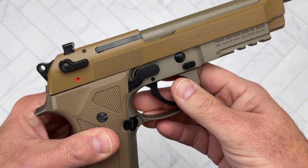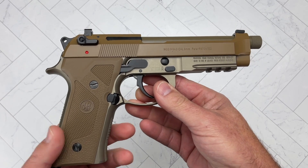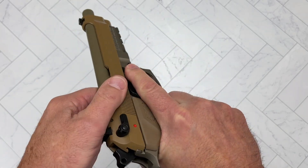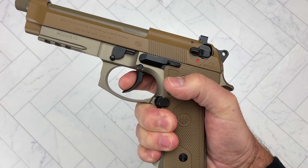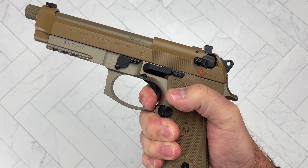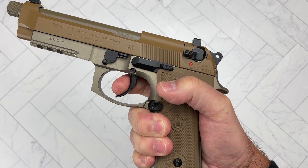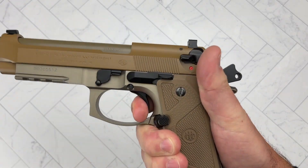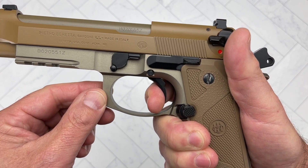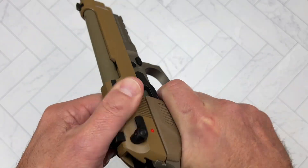Overall I think they did a fantastic job. It's got the D spring, so the trigger is nicer than the regular M9s. The double action is much better and smoother than other double actions I've felt from Beretta — it's pulling at about 8.1 to 8.2 pounds. And then the single action is just buttery smooth. Did you see that false reset right there? That happened to me several times at the range, where you go and you think you hit the reset but you haven't.